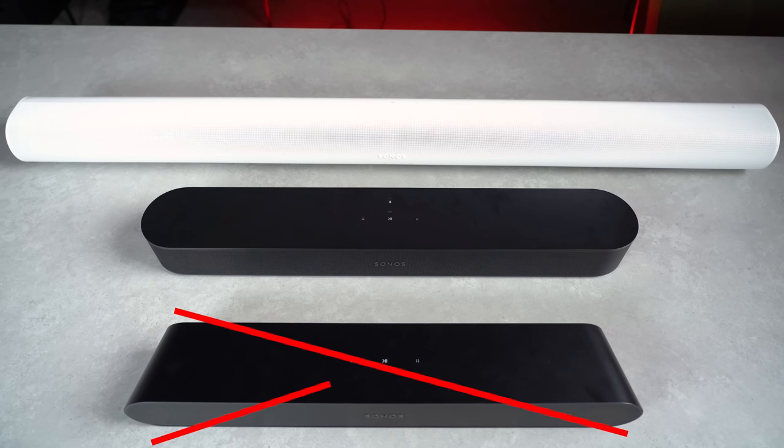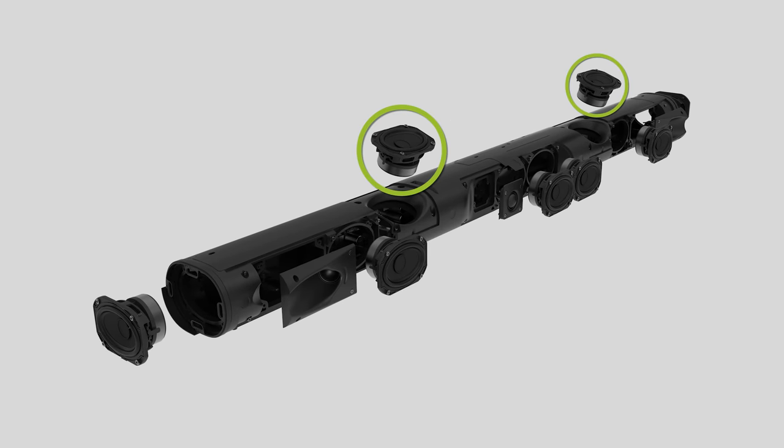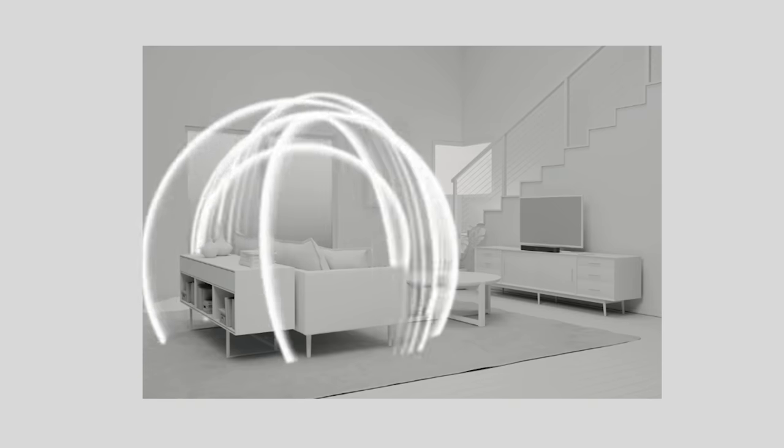Did you know you can adjust your soundbar's height channels in the Sonos app? This is only for Sonos Beam Gen 2 or Sonos Arc users. Both are Dolby Atmos enabled soundbars and can recreate 3D audio, though in slightly different ways. The Sonos Arc delivers height channels using dedicated up-firing drivers, whilst the Sonos Beam Gen 2 simulates height channels using psychoacoustics. We've got plenty of video content going into more depth on this, linked below.